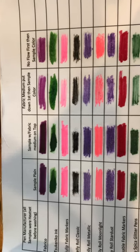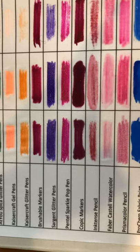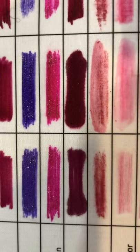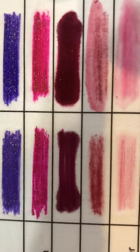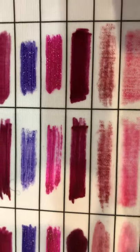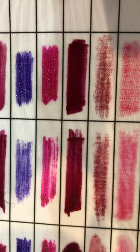Just one note right off the bat: some of these do bleed quite a bit. For instance, if you look at the Copic markers — which are for a long time sold as fabric markers — that marine right there bled right off the bat. You can see how it bled right into the fibers pretty intensely. However, when used with either fabric medium or with the no-flow, which is the final column on the right, there is no bleeding whatsoever.